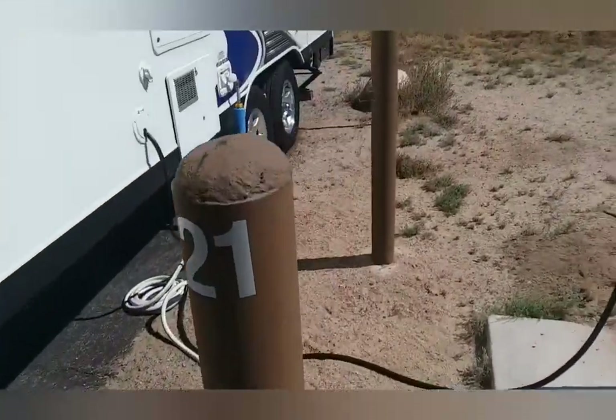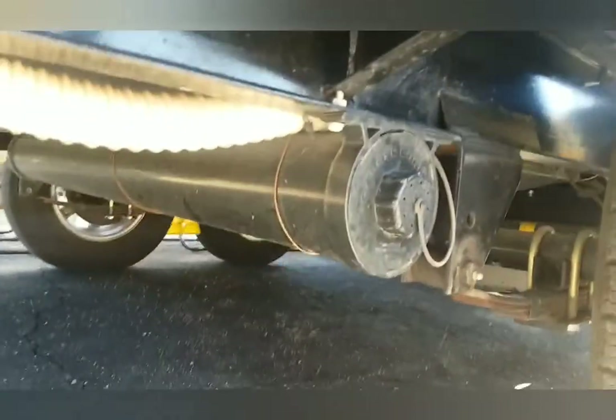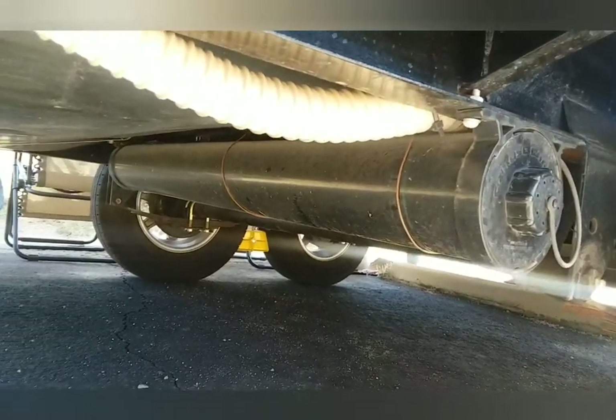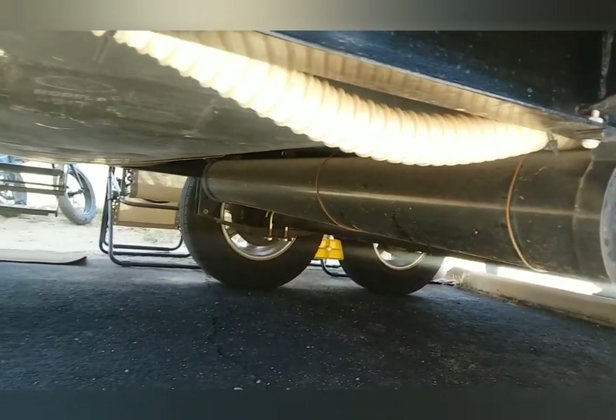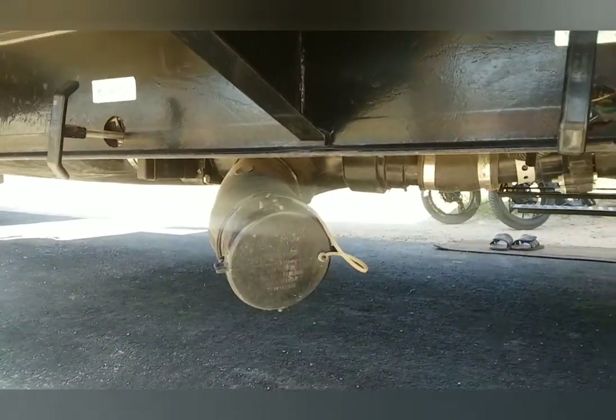One of the things I updated is it doesn't have any storage out here, so I put this sewer hose on there. The baling wire is just for backup in case the screws fail. And then the dump is right here.